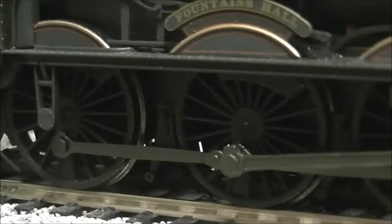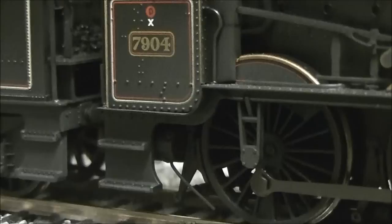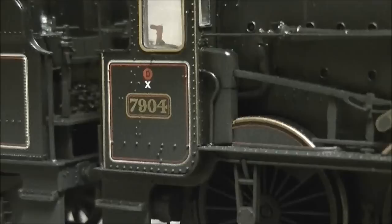Coming along the side, we have the beautiful driving wheels. The weathering on this weathered model really does look very nice — it's very nicely applied overall. The whole underside of the loco is really utilizing the original Hall design and it's very, very good.